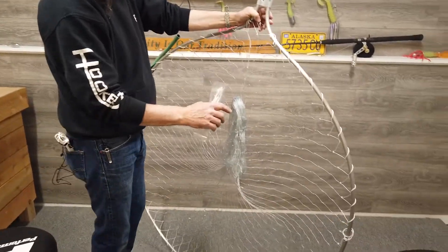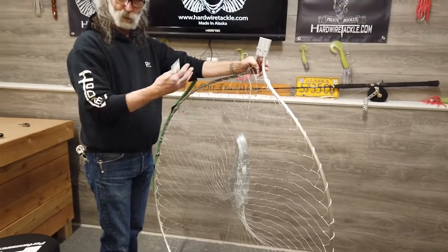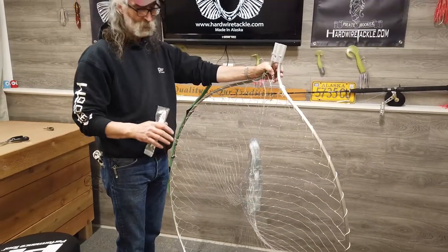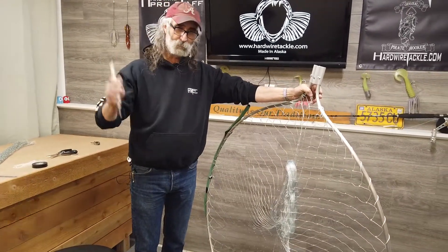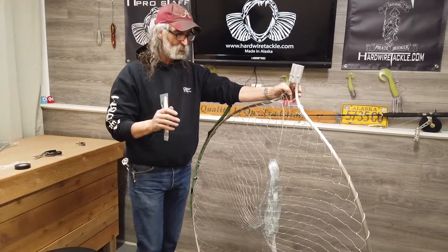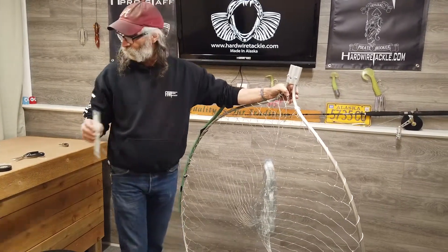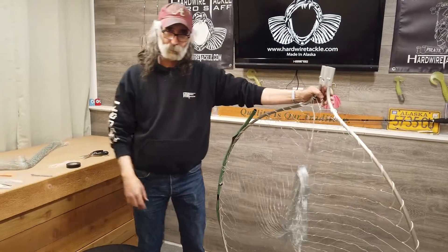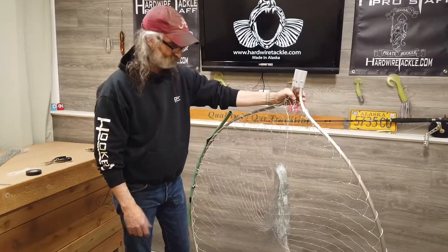But once I get two to three holes in it, it's time to strip the net off and put a new net on. The gill nets were not designed to be dip nets or bags — they were meant to be free floating out in the ocean, so they're not as hardy as a landing net. But a couple tools to help you get through the day and hopefully stop some fish for you that are headed your way. Thank you.